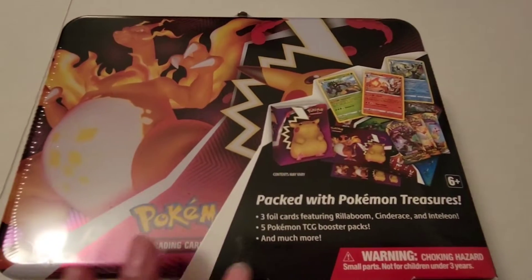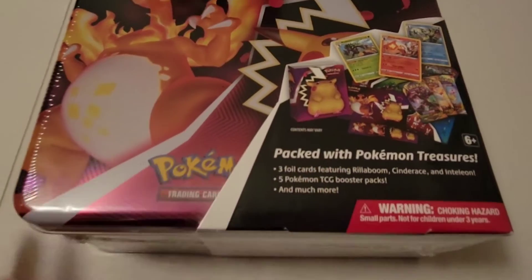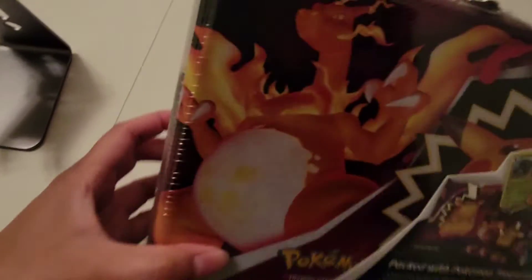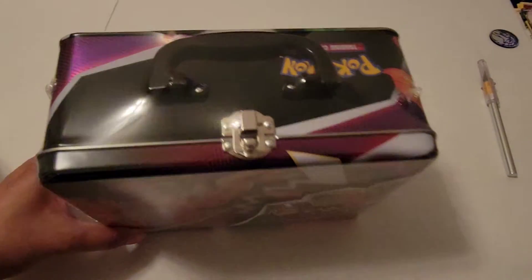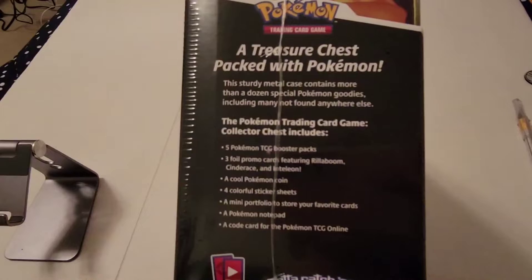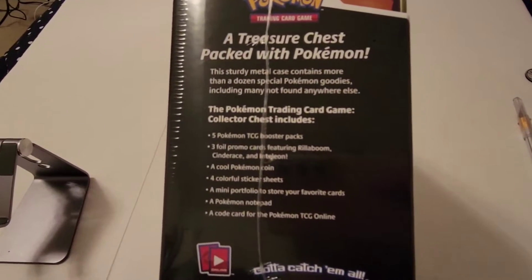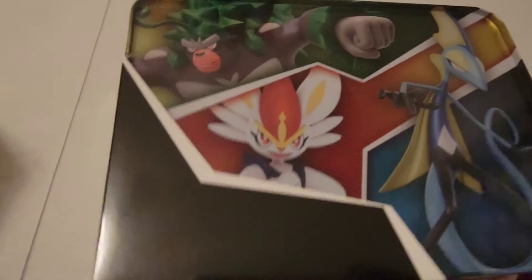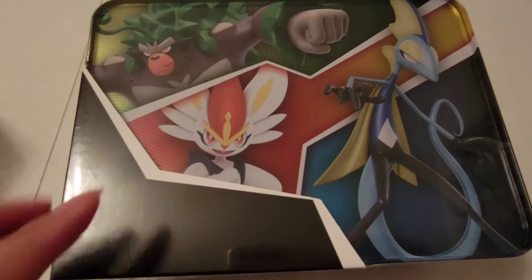So here is the 10 case — I'm just going to show you it real quick before I open this. Look at how beautiful this thing is. Here's the side, so this is what you can expect from it. You got five Pokémon TCG booster packs — trading card game. Look at this back, isn't this just beautiful?